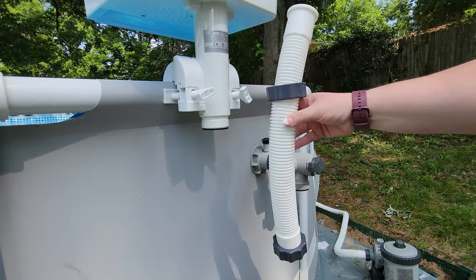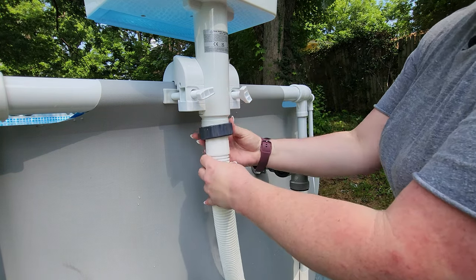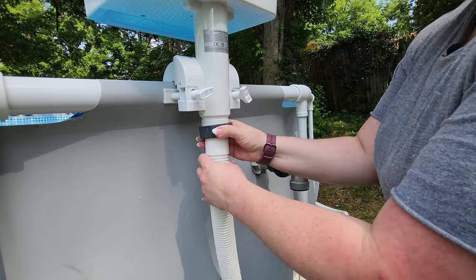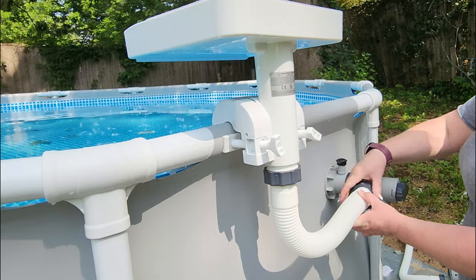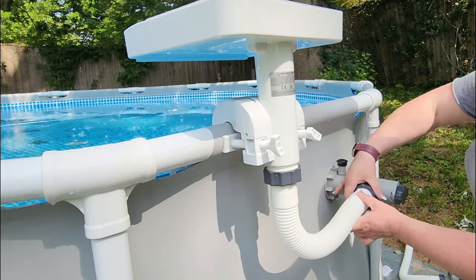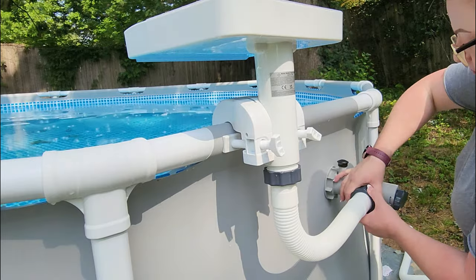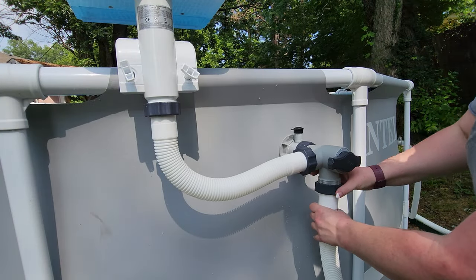Then you want to take the hose that came with the waterfall and connect one end to the bottom of the waterfall. Connect this hose to the other side of this valve. Then you can take your hose from the pump and reconnect it to the inlet.